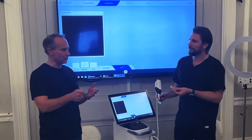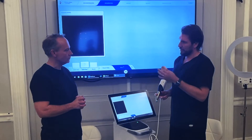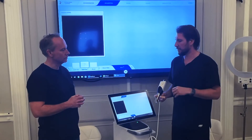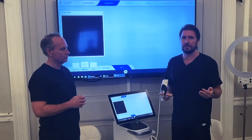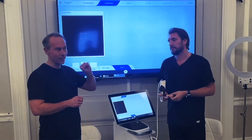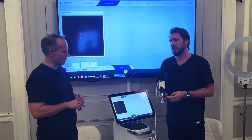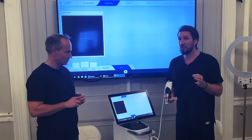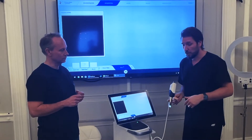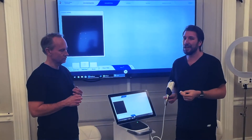As usual, have the patient opening wide, sitting up properly, nice and dry — the nurse should apply a little air and suction. Keeping it dry is really important because fluid will reflect off the scanner; a bubble of saliva or blood sitting in the margins will affect your crown margin later. Make sure you have good moisture control and move your finger around as you take the scan.